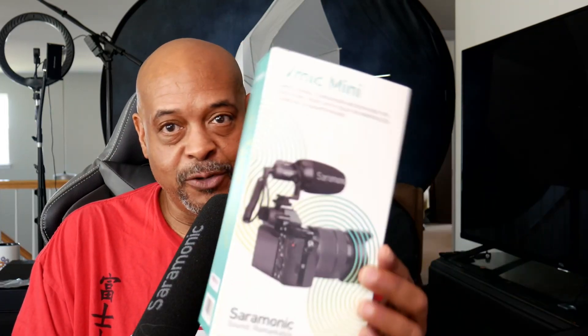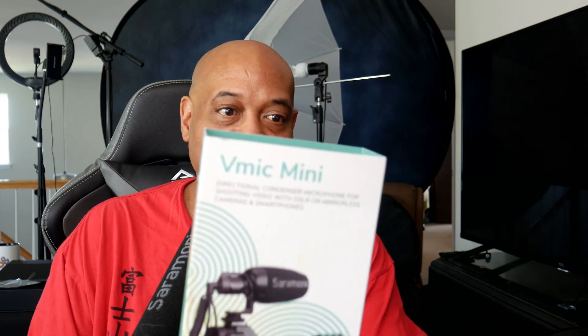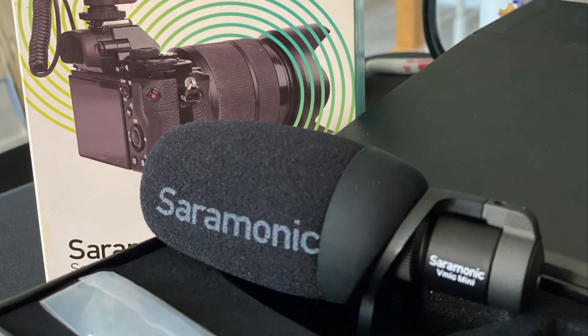What I want to bring to you today is a great product that I found from Saramonic — it is the V Mic Mini. This is a compact directional condenser microphone that's going to add high quality audio to all of the content that you're going to be creating. This is it right here, this is the box that it comes in. It comes with everything you need right out of the gate — right in the box, you're going to be able to use it. It does produce amazing audio.